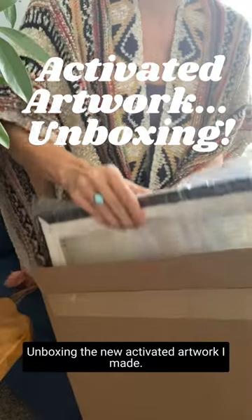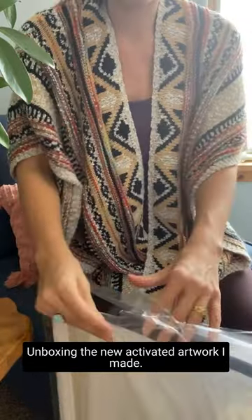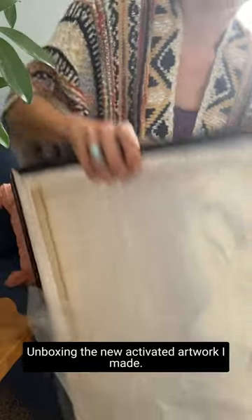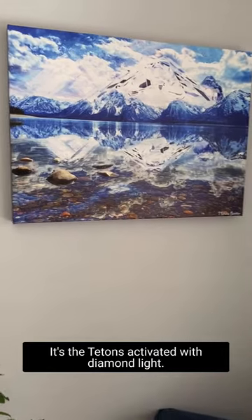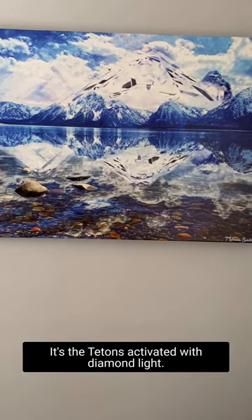Here we go! Unboxing the new activated artwork I made. Here it is. It's the Tetons activated with diamond light.